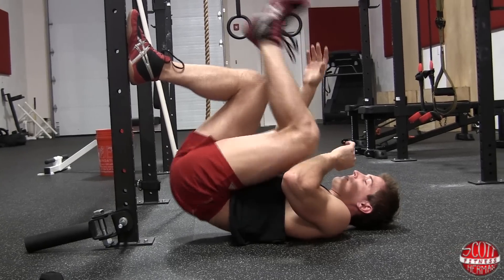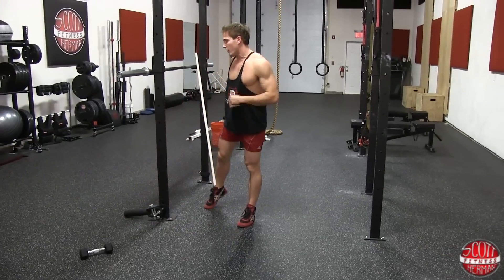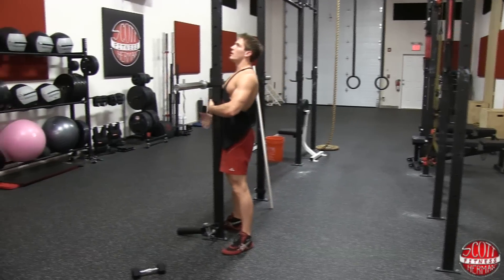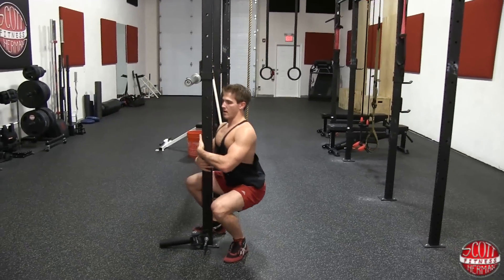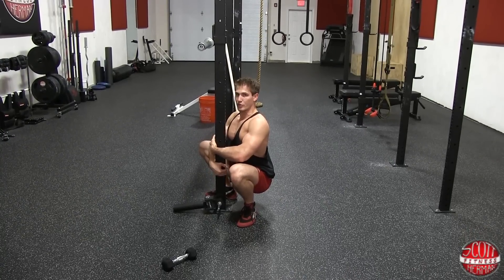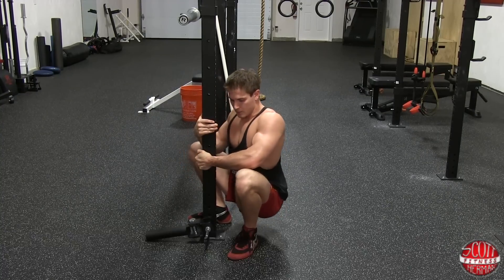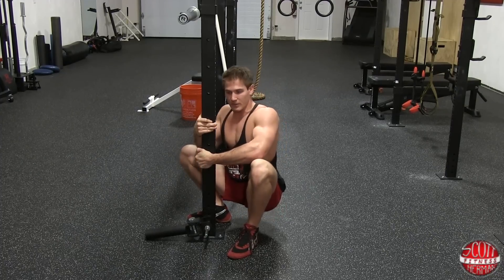Another stretch that really helps you get into deep squat form: find a pole you can straddle with your legs. Get as close as possible, put your hands on the outside of the pole, and go down. Keep your chest up, back arched, and sit in your squat position. You can also rock side to side — especially if you can't get your heels to touch the ground — to really open up those hips and loosen up.